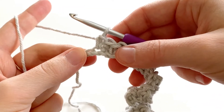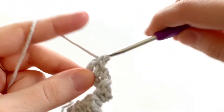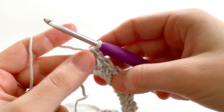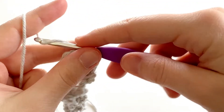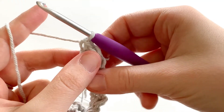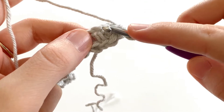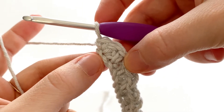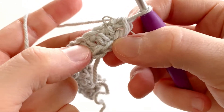We have one chain remaining for our row. So this one, we're going to start with a double crochet. And this is actually going to be our corner stitch. So what we're going to do is we're also going to make a single crochet in that chain. So we have a double and a single in the last chain of the row. Now rotate your work — so now we're working along the bottom of our chain. We're going to skip this first chain and we're going to work a double crochet in the bottom of the next chain, right where that single crochet is.